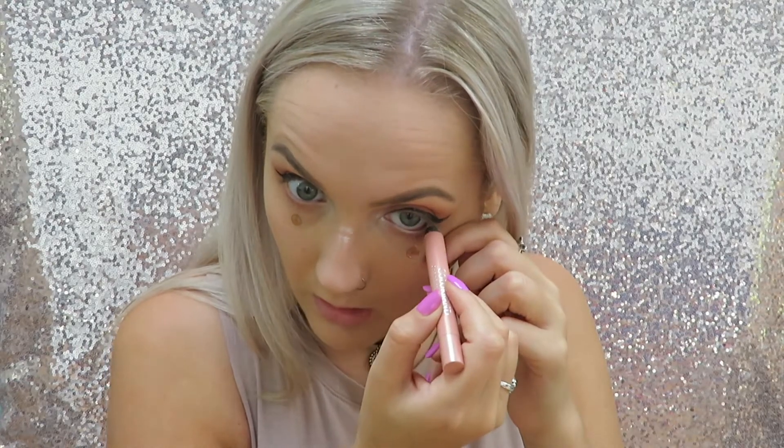I'm now going to take this Bourjois Colour Band — it's an eyeshadow and eyeliner and this is like a shimmery pinky rose gold. I'm just going to put that in my waterline.